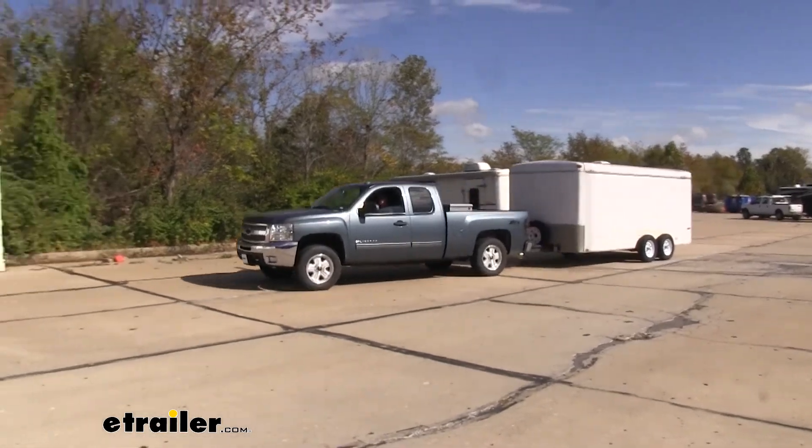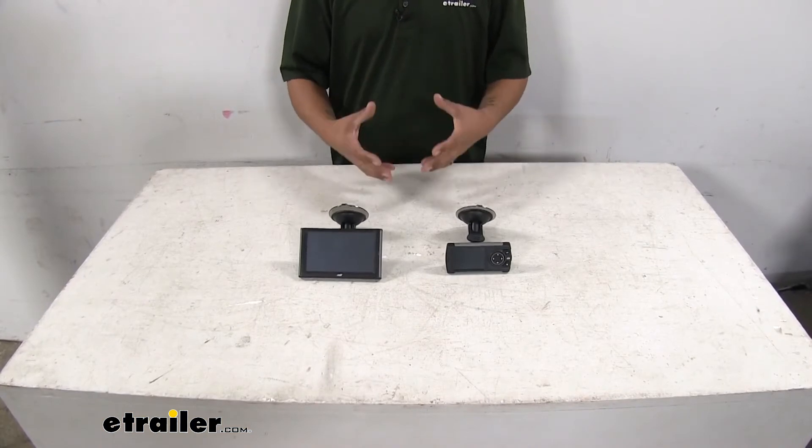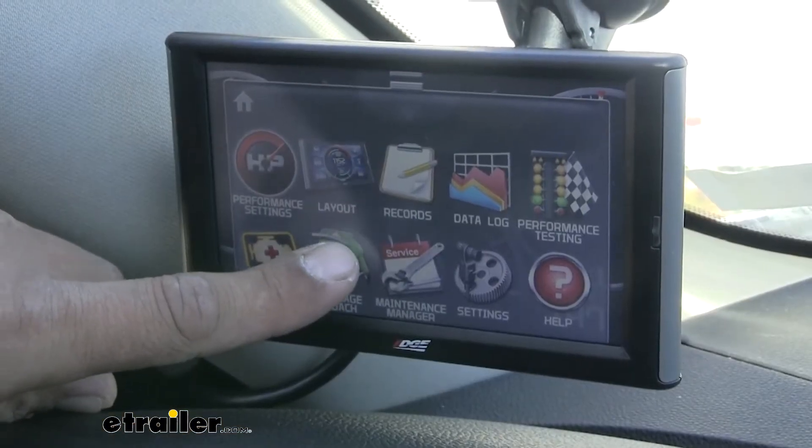Whether you're towing a lot and you need that extra power because you have that trailer behind you, or if you just want to improve your gas mileage, a tuner is going to have a lot of different benefits.